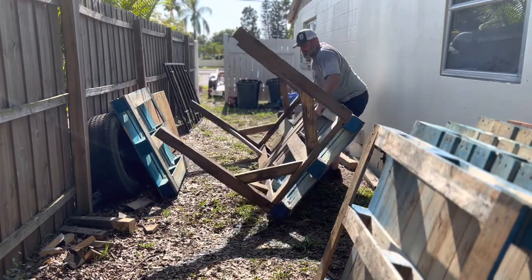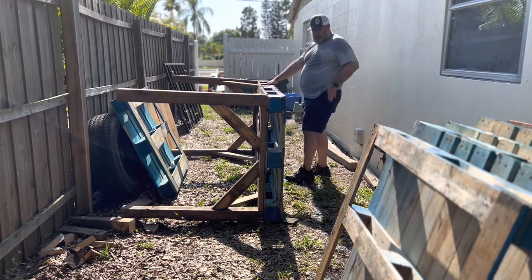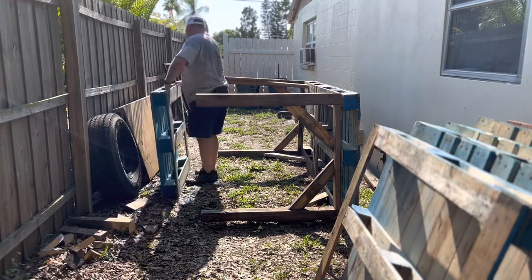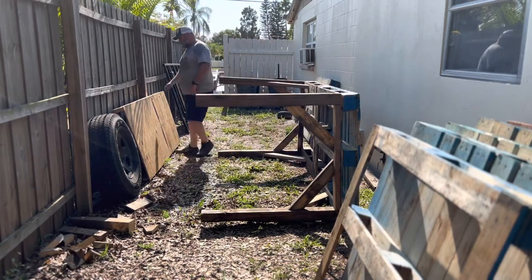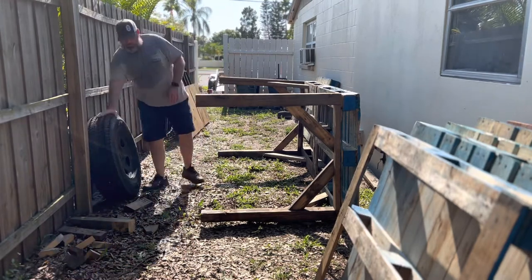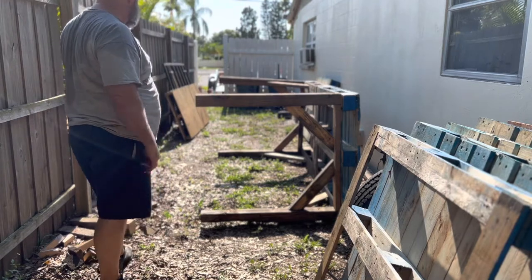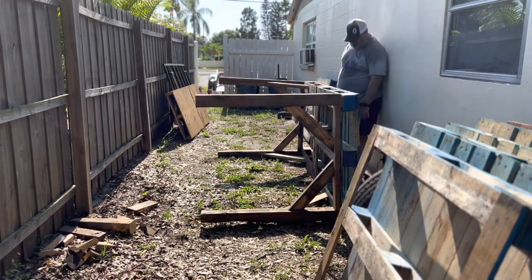We're going to go ahead and see if we can get this thing flipped by myself — this thing is going to be pretty heavy I'm sure. Yeah, it's heavy. Now I just got to get it on its feet — I'm going to have to probably drag it towards me and then flip it. Get this out of the way... my son's spare tire. There's a lot of good it's doing sitting in the side yard.